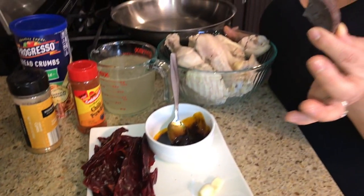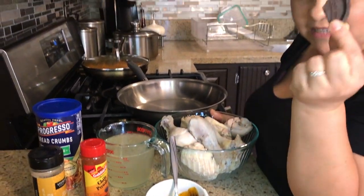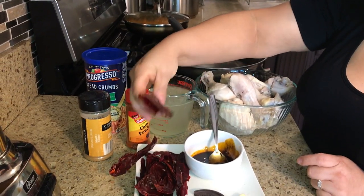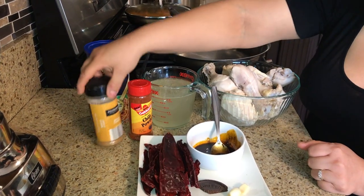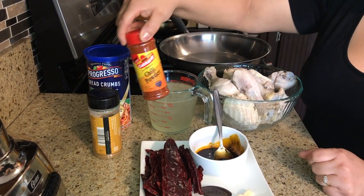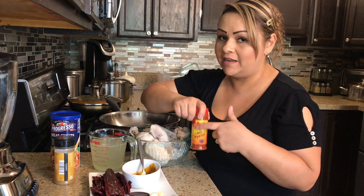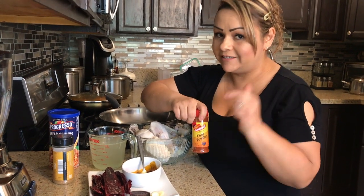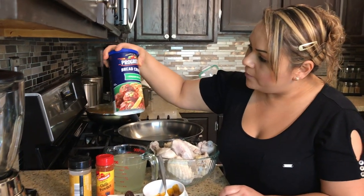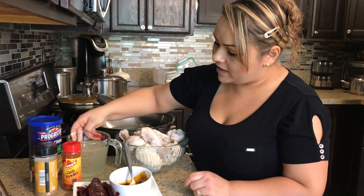I have Chocolate Abuelita — it's used to make hot chocolate, but we're only going to use a tiny little piece. Then we have the Chile California, about eight of them. We have cumin, which is going to be just a little bit; chili powder, as much as you like — I'll put the measurements in the description below, but this is what gives it the spicy taste. Then we have Italian-style bread crumbs, because it does give it more flavor, and we have the chicken broth — two cups.